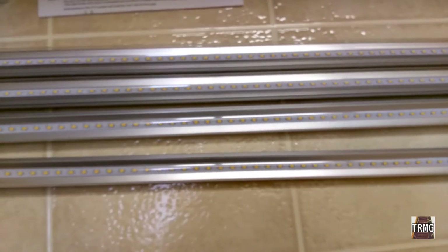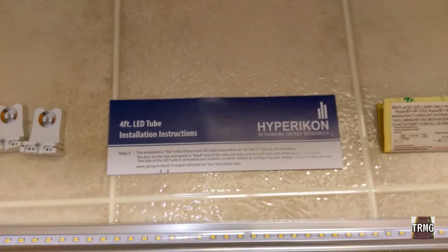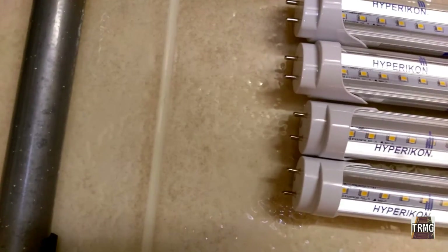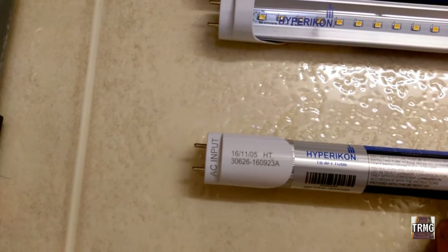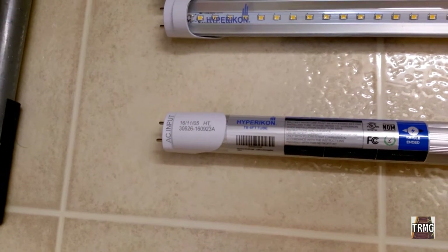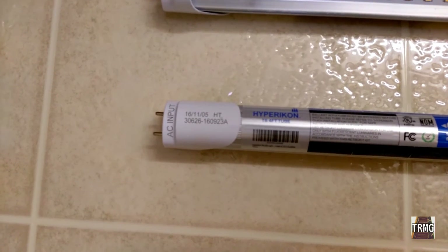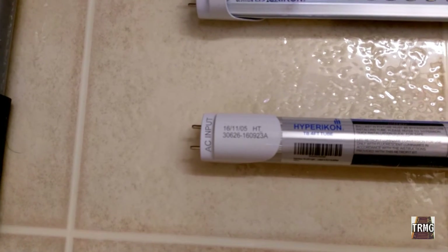Now with these fixtures, one of the things you'll want to note — it's in the instructions — is that only one end of the tube is powered. Both ends have metal leads, however only one end receives power. You can tell by flipping the tube over — you'll see it says 'AC input.' So that side is where you get the input; the other side is just dummy terminals. Make note of that and designate one side of the fixture as the input side. The other thing to note is that polarity matters with these bulbs. The instructions walk you through which side is neutral and which side is hot.